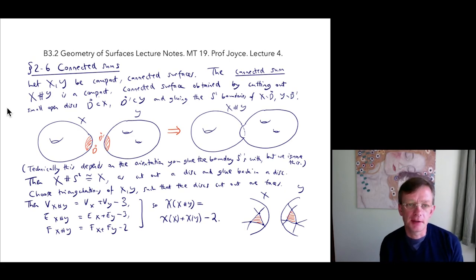Next we're going to talk about connected sums. This is a way of taking two surfaces and gluing them together to get a third surface, called the connected sum. Of course, if you've got two surfaces you could just take their disjoint union, and that would be another surface, but that's a boring thing to do. In this case we're going to take two connected surfaces and combine them to get another connected surface.